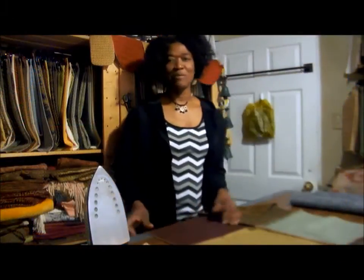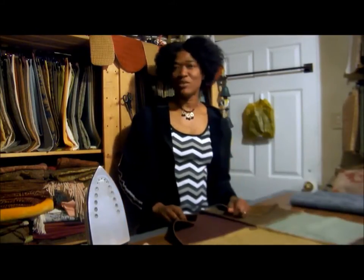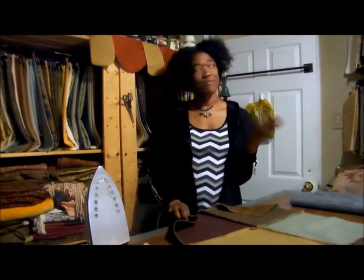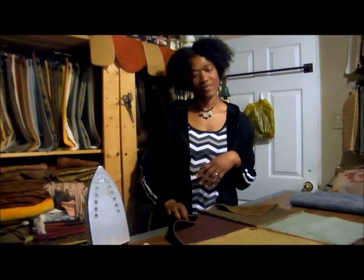Hi, thanks for joining me in my studio today. I'm Valerie. If you have watched my videos before, you know I like to work with fabric samples. I have lots of fabric samples and swatches and remnants that I use to make home decor accessories.